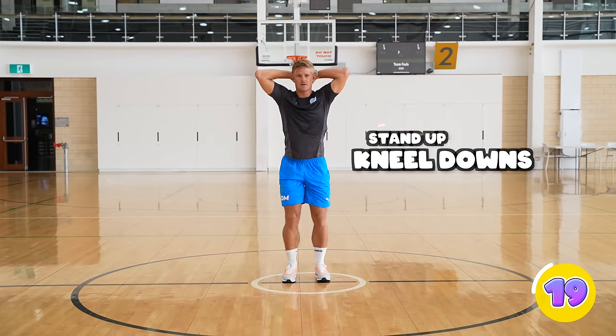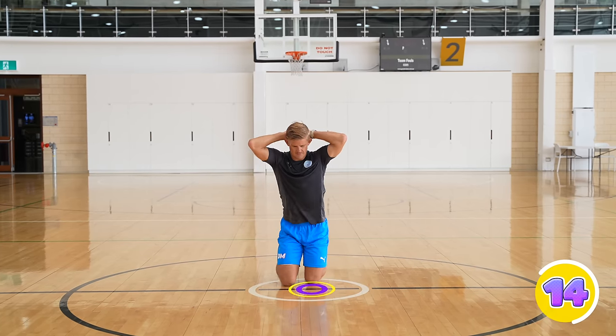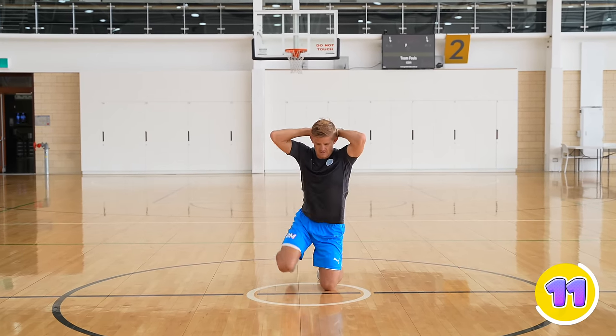For stand up kneel downs, start with your hands behind your head and you go down onto one knee and then the other knee, and then stand back up onto one leg and then the other leg.